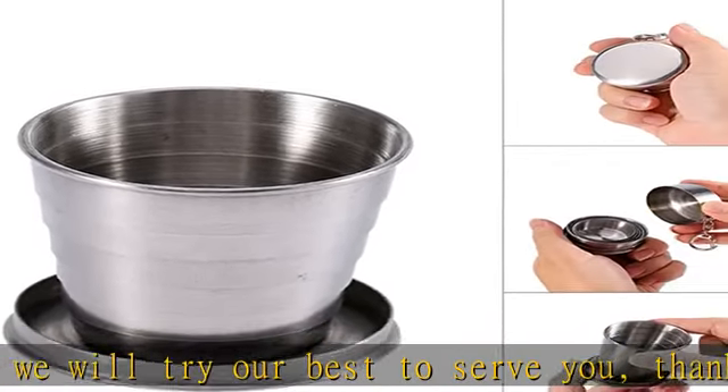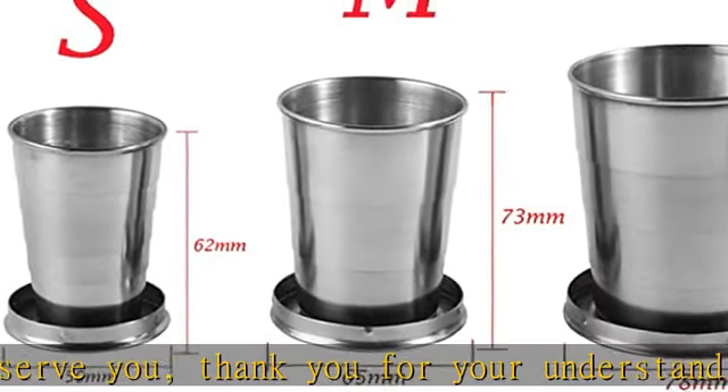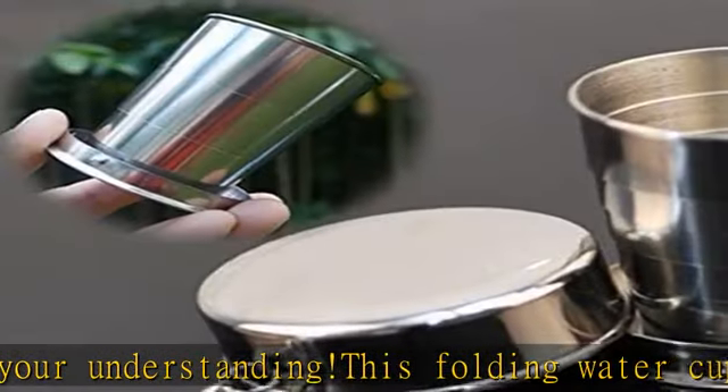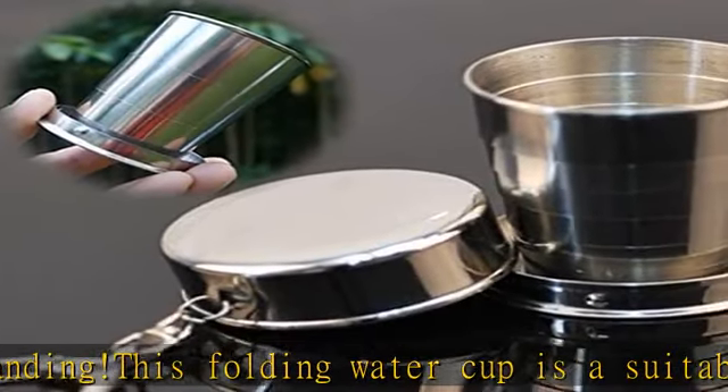It can help you get medicine and drink water anywhere. A convenient lid doubles as a medication storage container, and the lid can also be used as a small drinking cup if you prefer.